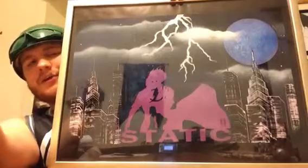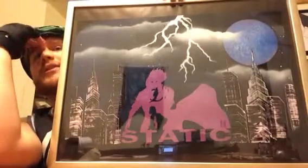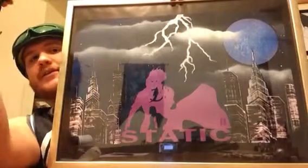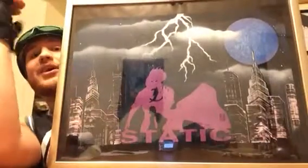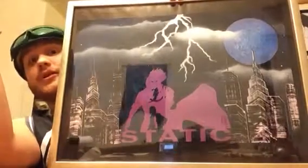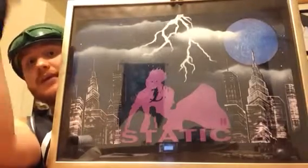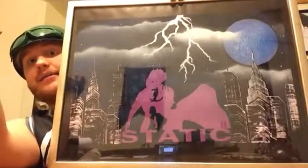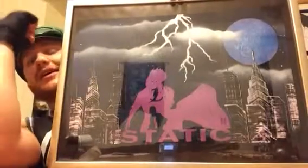Just look at this. The color palette — it's fantastic. That purple really pops against those darker colors in the back. The cool moon colors, and the lights that kind of look like the buildings have — it is gorgeous. That bolt of lightning right there, it's fantastic. This looks great on a wall. It's going to look great in whatever house or apartment we live in. Hopefully forever — it is going to look fantastic.